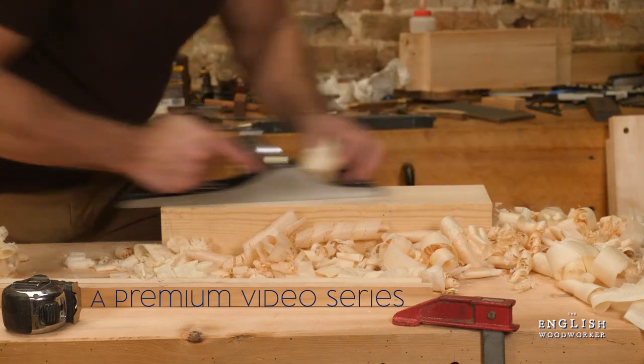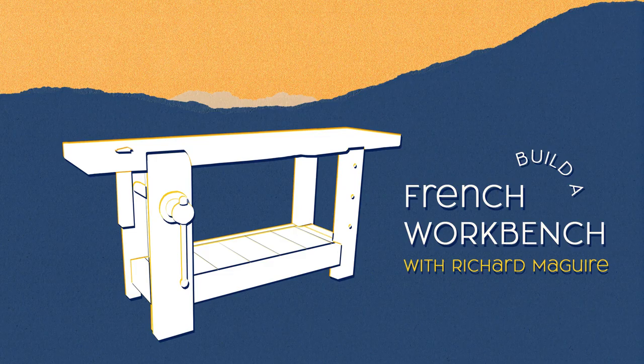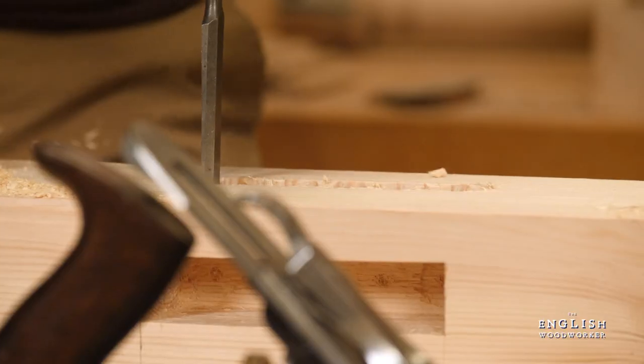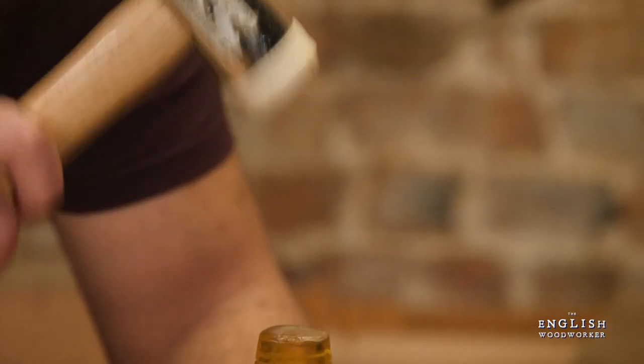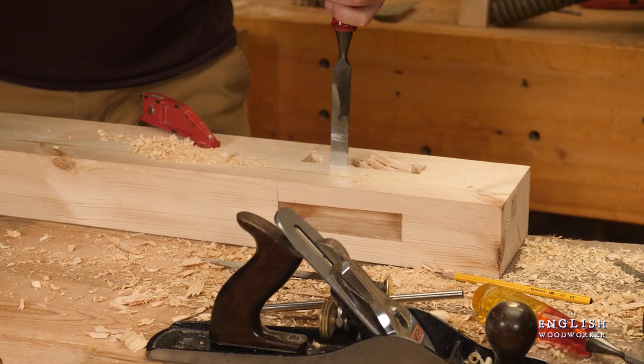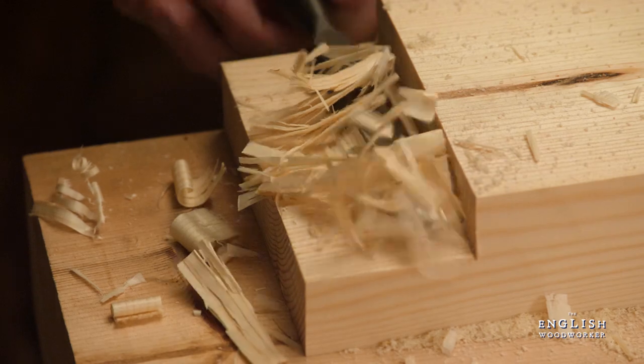Building well by hand only needs basic kit, but you won't get far without something good to build off. A good workbench is simple and strong — strong so the thing stays still while you work, simple because any excess will become a burden. Trust me on that.